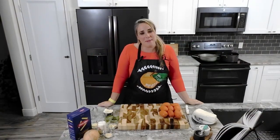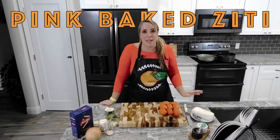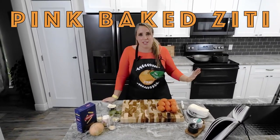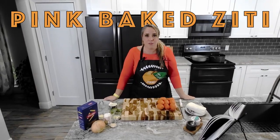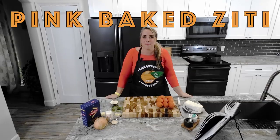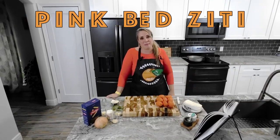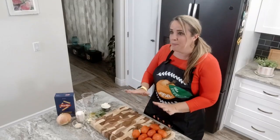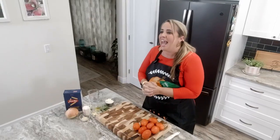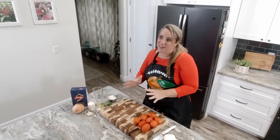Hey everyone, thank you so much for coming by today. We are going to be making pink baked ziti. Baked ziti is one of my favorite dishes — if we go out to dinner it is the first thing I order. After making this recipe, it is a staple in our house every other week. I'm very excited to share this recipe from Magnolia Table Volume Number Three. The first step is to prep our tomatoes and onions, then we'll head to the stove to put our sauce together, combine the ziti with the sauce, and throw it in the oven.